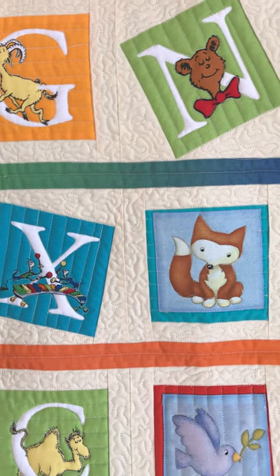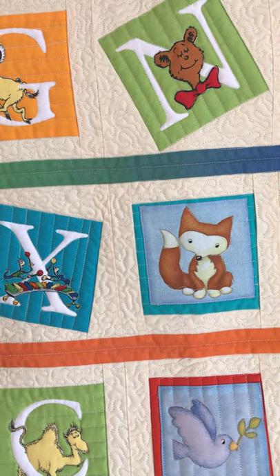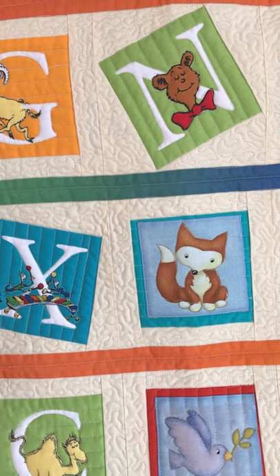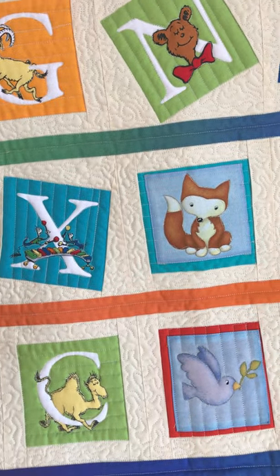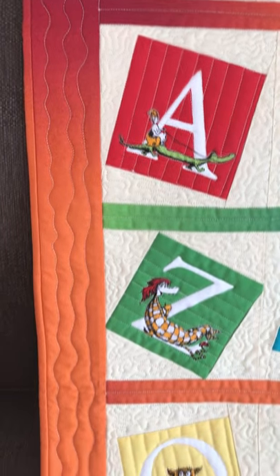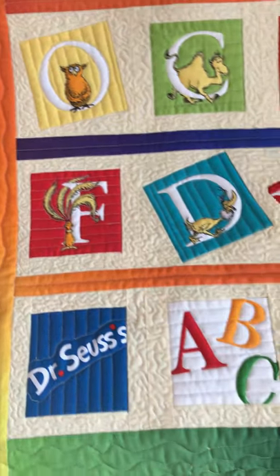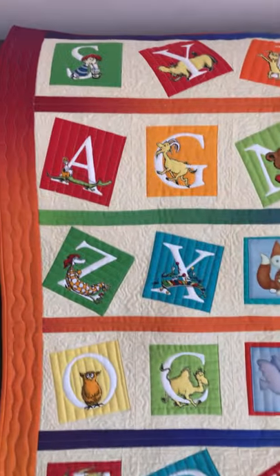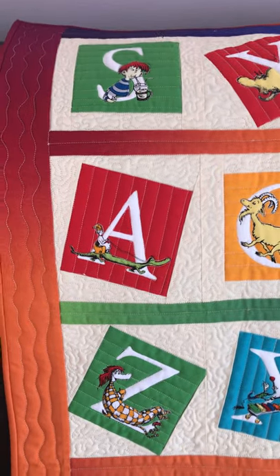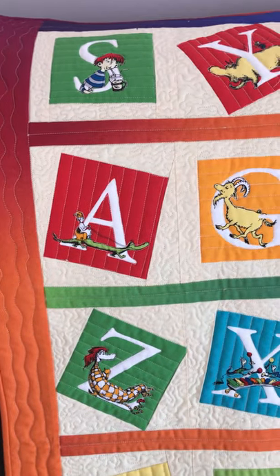I wasn't sure what I wanted to do with the stripe — it wasn't very wide, I think it's about an inch and a half, maybe only an inch. I didn't want to get all fancy with that, so I just did a line through it, and then just for a little bit of added texture I did wavy lines around the edges.